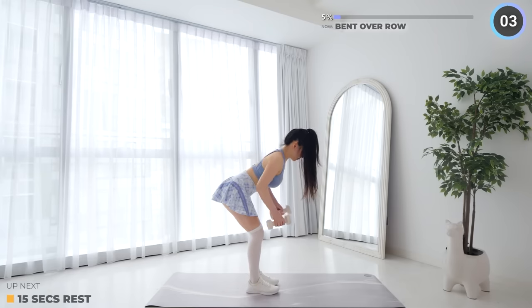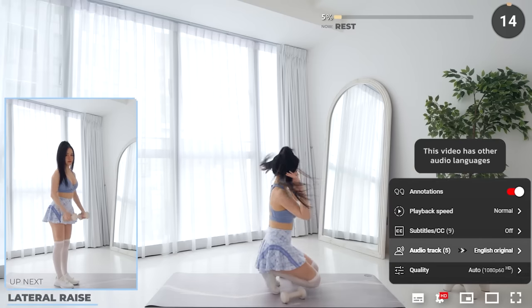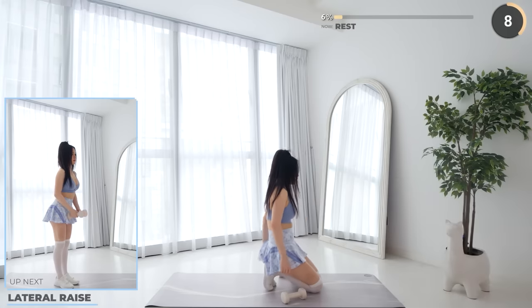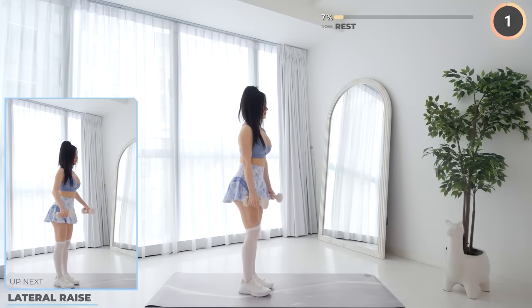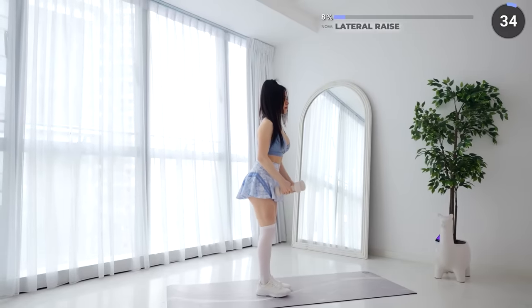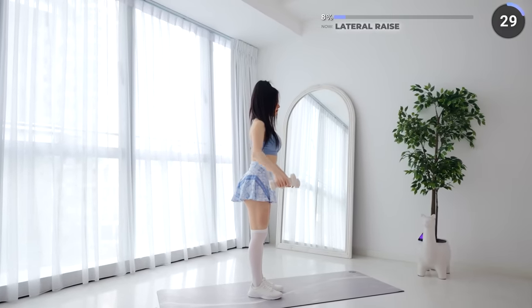15 seconds rest here — move on to lateral raises. Stand upright and lift your dumbbells up laterally with a slight bend on your elbows. Lift with your elbows until your hands are about shoulder height. You should feel your shoulder muscles working here. Building your shoulders and lats can help you build towards an hourglass figure if that's what you're looking for.